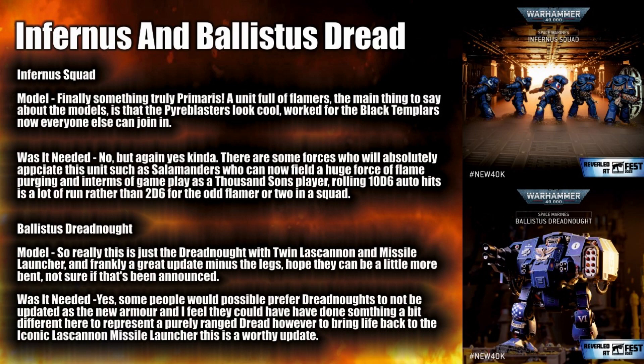Then we have the Ballistus Dreadnought. Let's face it — this is frankly just the old style dreadnought but updated with new armour. It has the twin lascannon and missile launcher. I don't like the legs on this; they seem a bit straight and I hope they can be bent. I just don't like it standing up so straight. Was it needed? Yes. People might not want Dreadnoughts completely replaced — they are again iconic — and this takes on the weapons they had previously: the lascannon and missile launcher, all updated. Will people be happy? I think it will be about 50-50. I personally think it's great, just not a big fan of the legs. I think they could have gone a step further to make it feel more distinctly like a purely ranged Dreadnought rather than just a Dreadnought with these weapons on it.